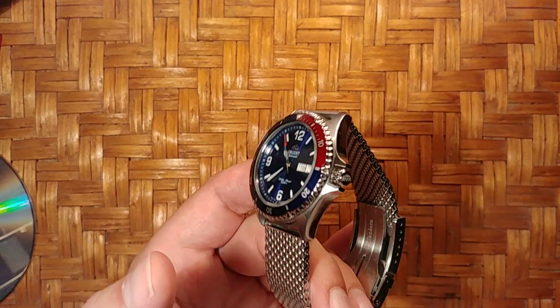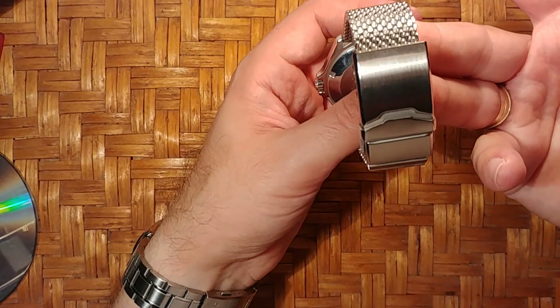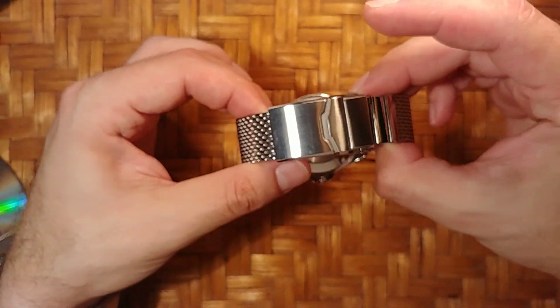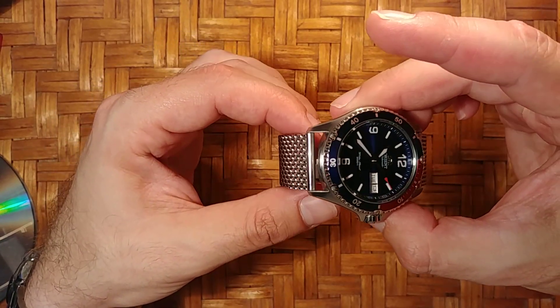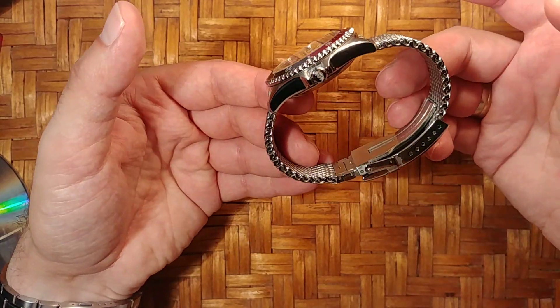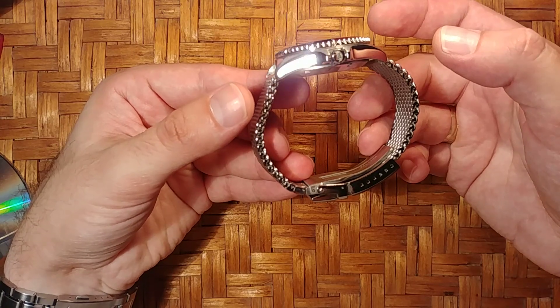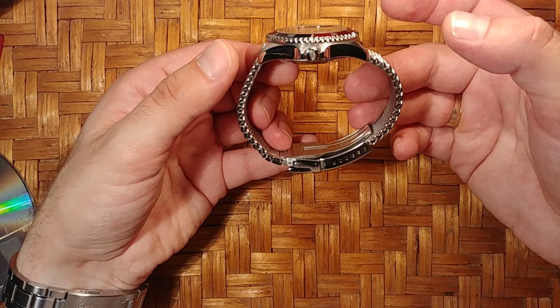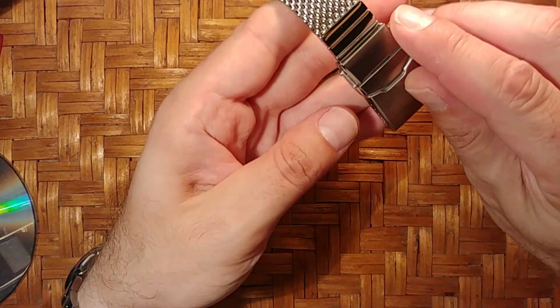Let me wipe it just a little bit because my watch is not clean — sorry about that. This is a Milanese mesh from Watch Gecko, and it's not cheap at all. It was around 44 pounds when I got it, now it's about 38, which is a really good deal.